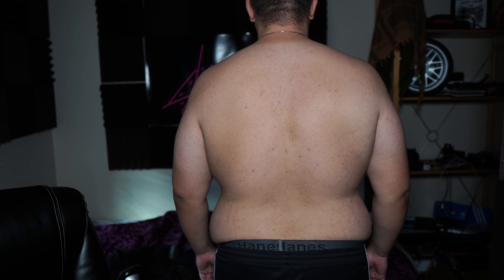No shirt. This is without sucking in or pushing out on all sides. This is with pushing out all the way as much as I can. Again, this is like after eating — it's about 2:30 p.m. Double chin.